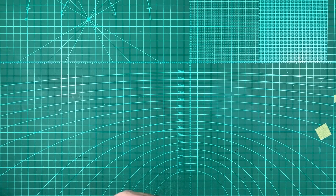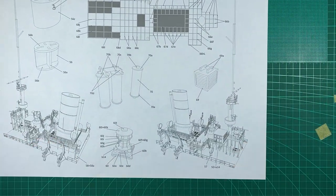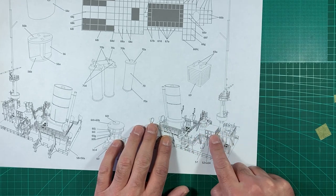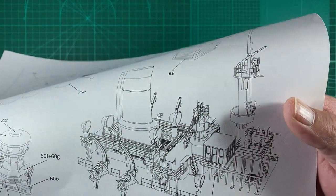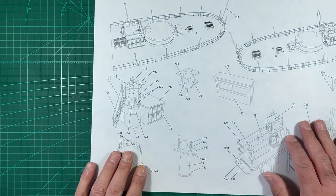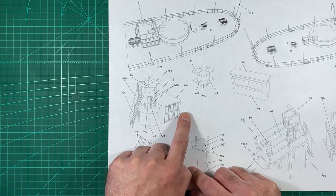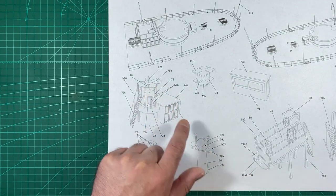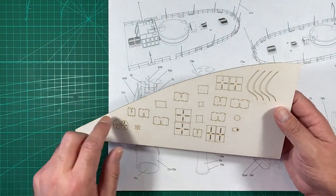Welcome back. For this part, I thought we'd build one of the structures — this cabin here which sits up on the top deck. I think it could actually be the bridge. The instructions show us that it's a very simple part: really just a rectangular box. The skin goes over a couple of doors, a roof, and it does have an internal framework which we have here.